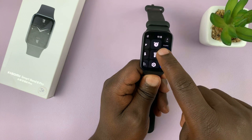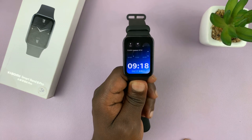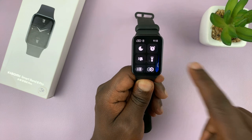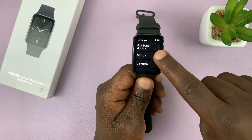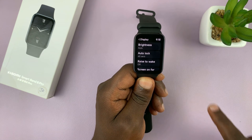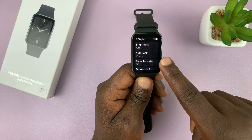So go to settings. The easiest way of going to settings is from the watch face — just swipe right and then tap on the settings icon, then tap on display, and under display you should see raised to wake.